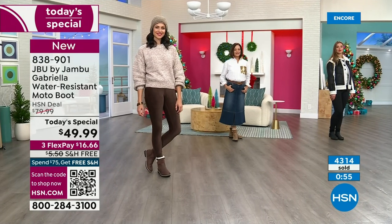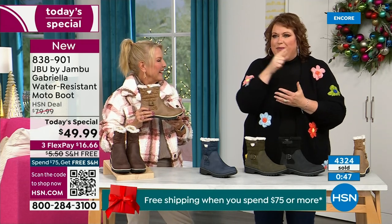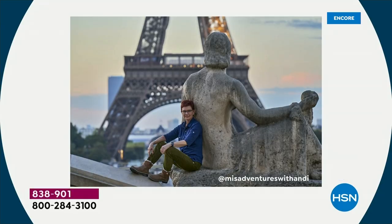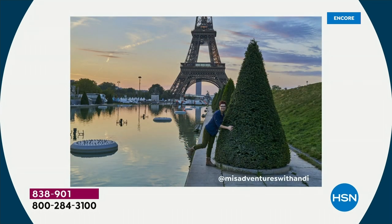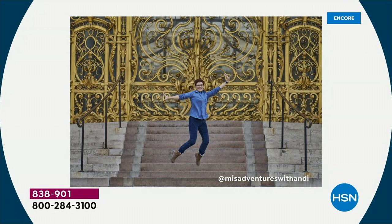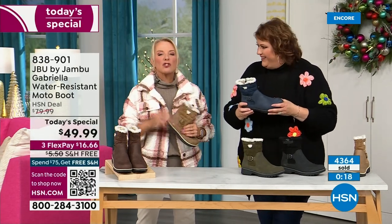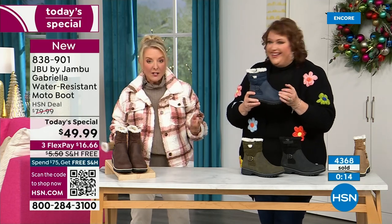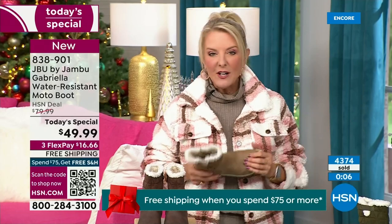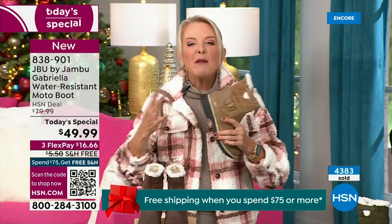Andy Fisher, our travel blogger and big Jambu fan — every picture she took is in front of landmarks with no snow and no rain. In front of the Eiffel Tower she's got the boot on because she felt so comfortable traveling in it. When you're traveling, you might take cute boots to wear when you arrive, but who actually travels in their boots because they're too hot, too heavy, too clunky? You literally can put these on and travel in them, tour in them, go to that festival lighting event, walk around the neighborhood, or go caroling in them for goodness sake.